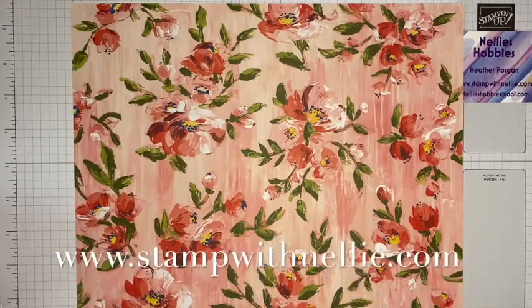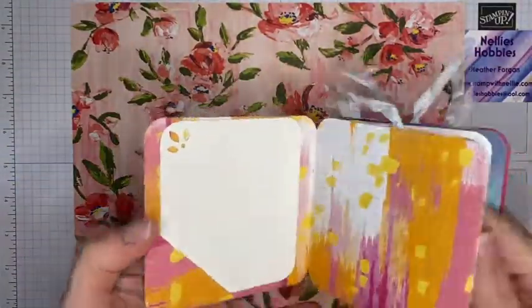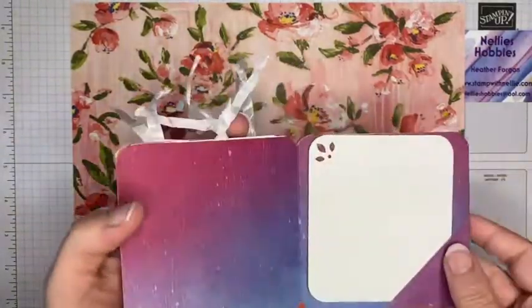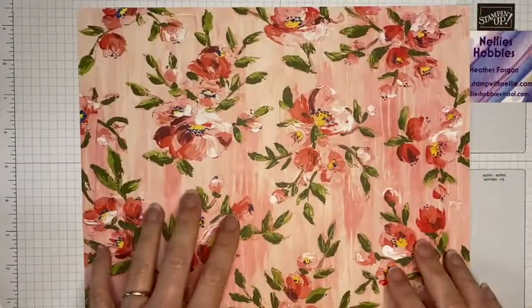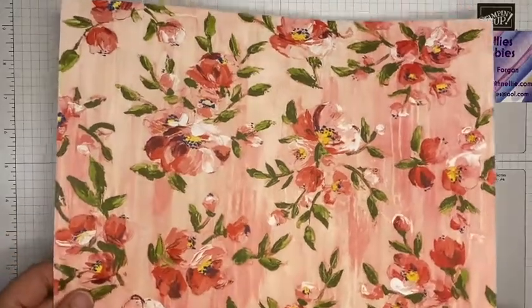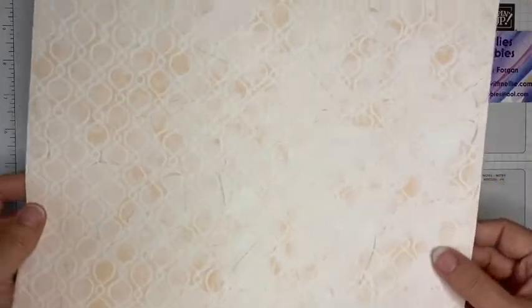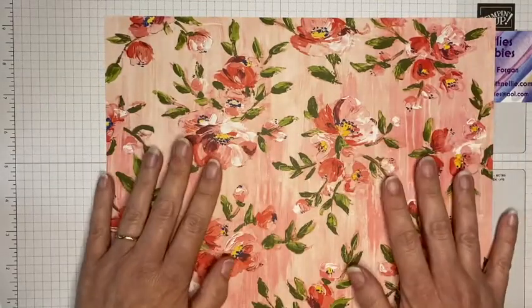Hello and thank you for joining me. I'm Heather Forgan of stampwithnelly.com, an independent Stampin' Up demonstrator based in the UK. Today I'm going to make a mini album, concertina style. I've used some retired designer series paper to make a quick prototype and I'll show you how to make this. I can get the whole thing from one sheet of 12 by 12 designer series paper plus one piece of A4 card. The pattern I'm using is non-directional and this is from the Fine Art Floral designer series paper, double-sided as always.